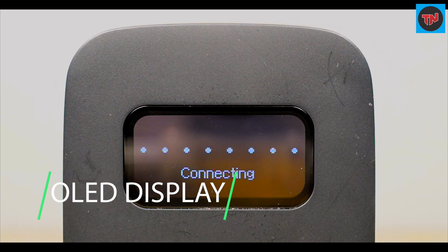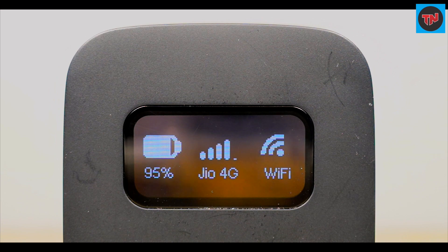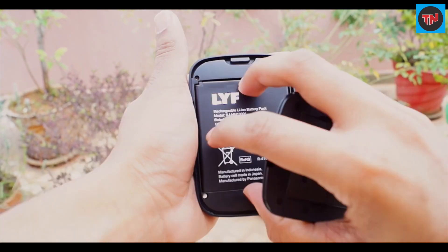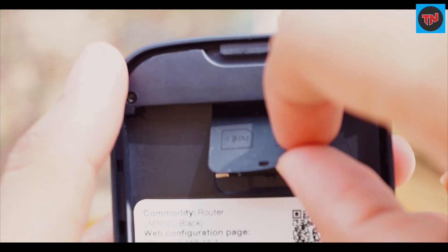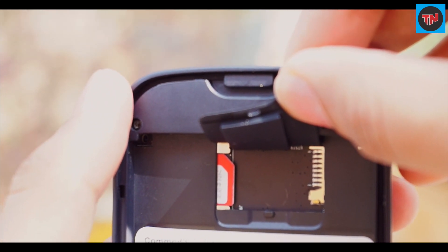This device has an OLED display where we can get information about its battery status, 4G signal, and we can also check how many devices are connected to it. Opening up the back we will find a rubber flap. Inside, there are two slots — the left one is for the SIM tray and on the right side is an SD card slot that supports up to 32 GB.